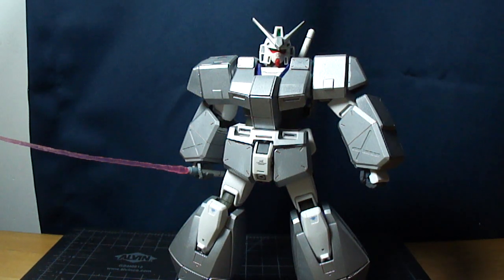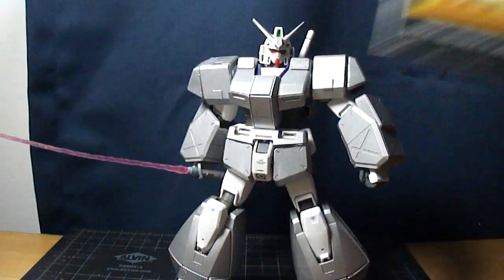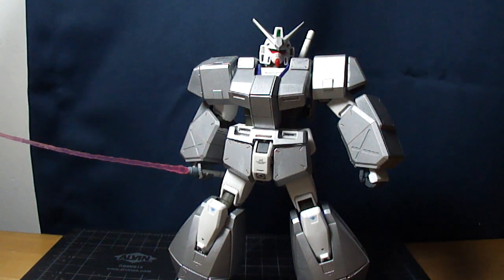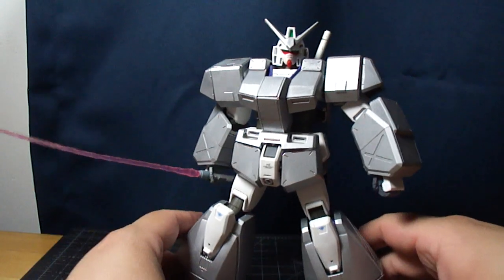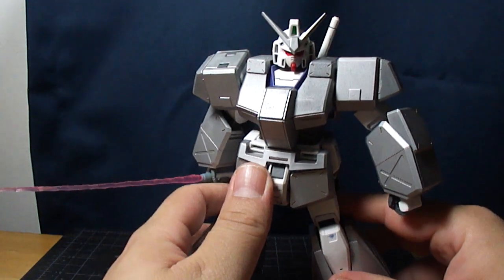Hello everybody, it's Vektar here with a review today on the MasterGrade NT-1 Alex. It's a MasterGrade that was made in 1999, as you can see on the manual. It's a fairly basic Gundam — simple design, much like the RX — except a few slight changes.